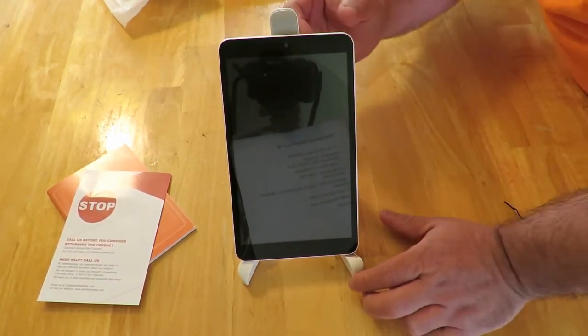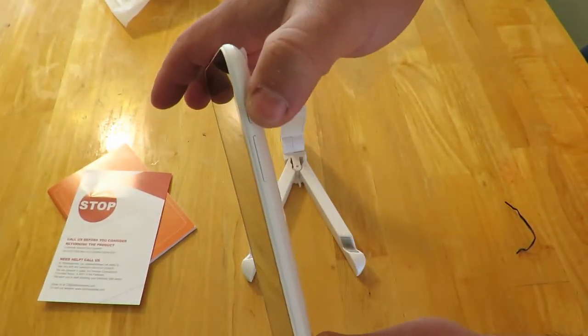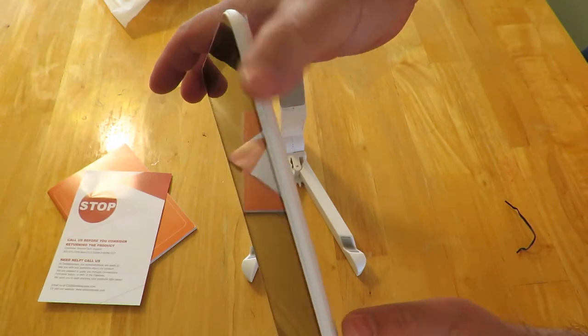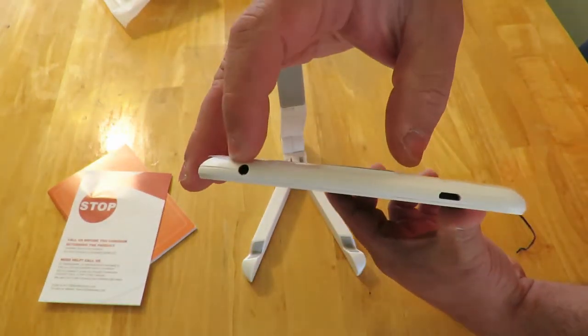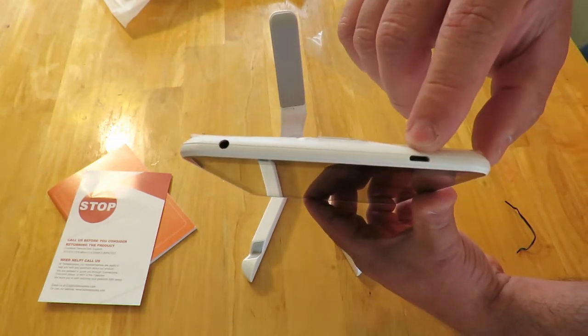The power button is right over here, along with the volume up and volume down buttons. It has a 3.5mm headphone jack and a micro USB port right over here.